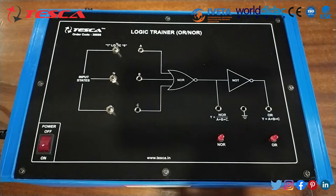Now let's talk about the working of this kit. For that we have to do an experiment — to study the principle of the OR logic gate and NOR logic gate, and to compare the truth table with experimental results.